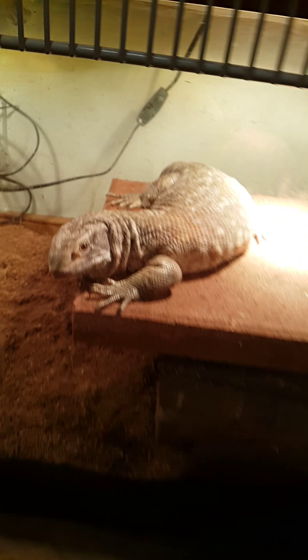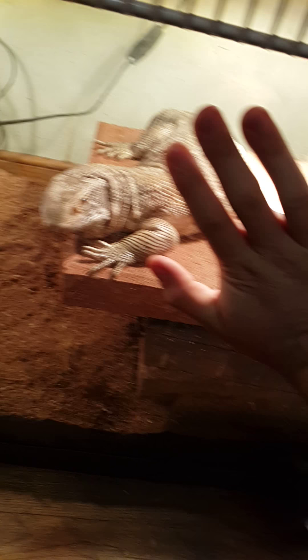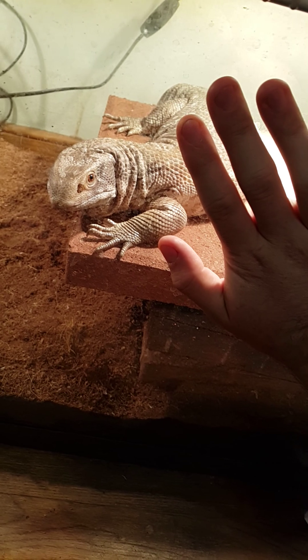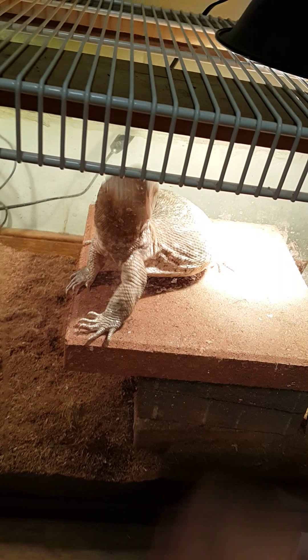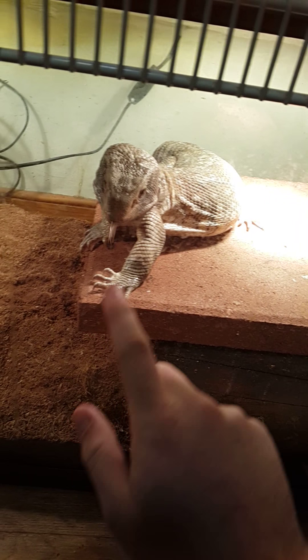What's up people of YouTube? It's the crazy knife guy and I'm back again with some updates. Here's my big boy Taz — you all know Taz. Look how big he's getting. He still tries to eat me if I touch him.